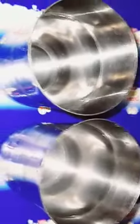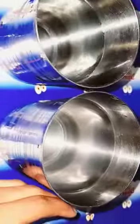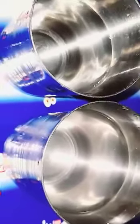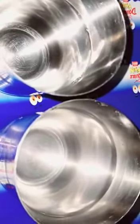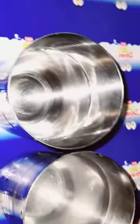Here I have two glasses with water. In one glass I put some salt, and now I mix it.